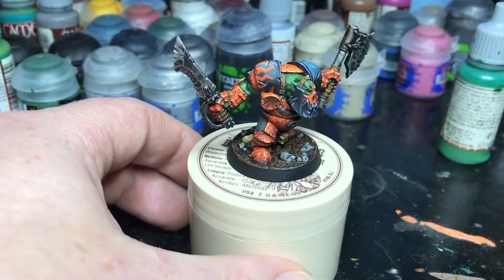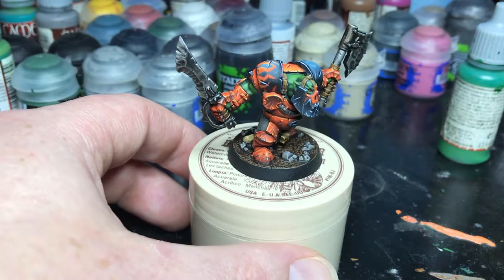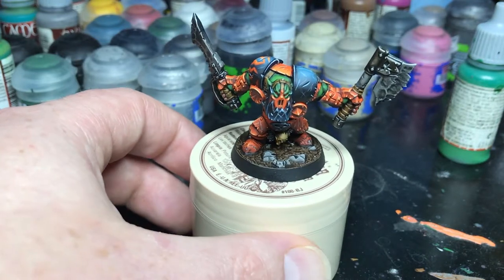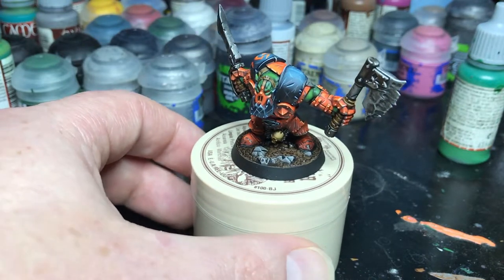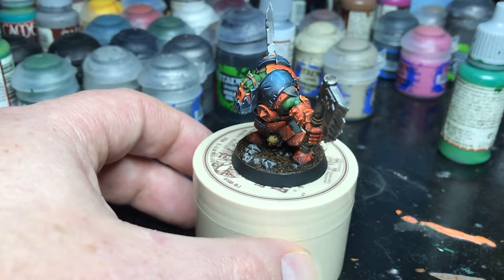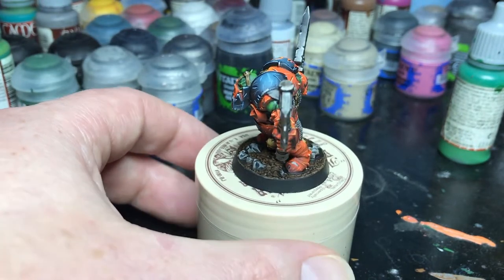So you can see the orange armor I did, which has been a huge pain in my butt. A lot of blending — it's a very difficult color to work with. I do have a painting tutorial on how I blended the armor using the orange, and if anyone's interested in that I'll put it in the description.